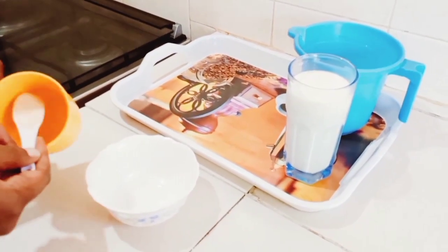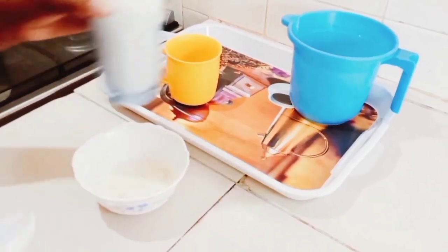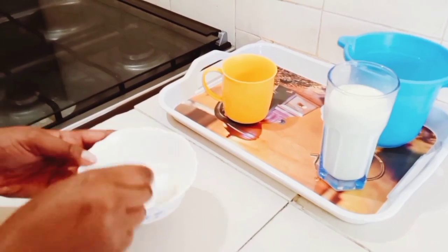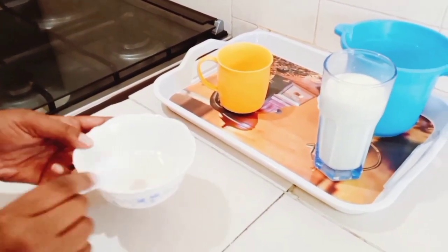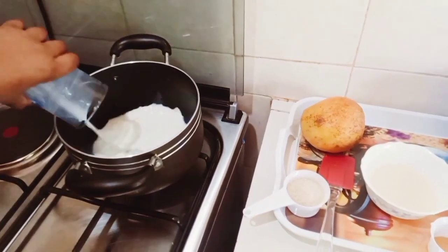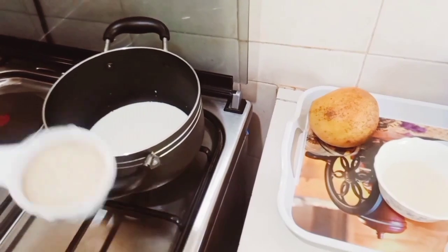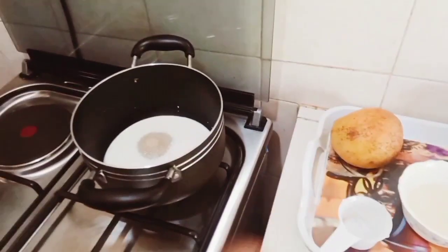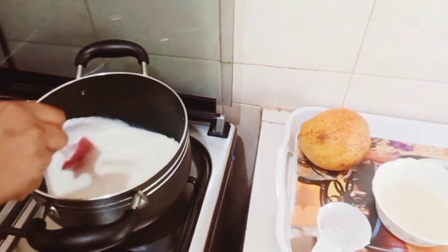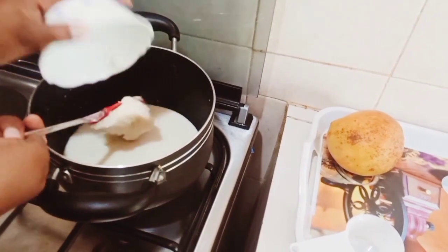As our mango continues setting in the refrigerator, I'm going to be preparing the next part. This is milk — I've just added one tablespoon of gelatin and two tablespoons of milk, and I'm going to allow this gelatin to set. In here I've put three quarters of a glass of milk, a quarter cup of sugar, and some milk cream. Stir well until everything is well mixed — our gelatin is already set.